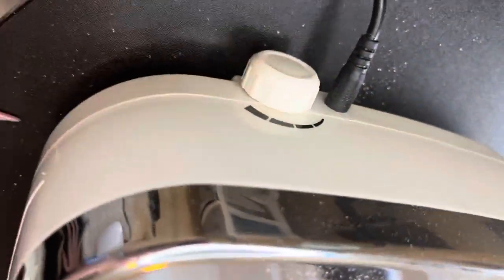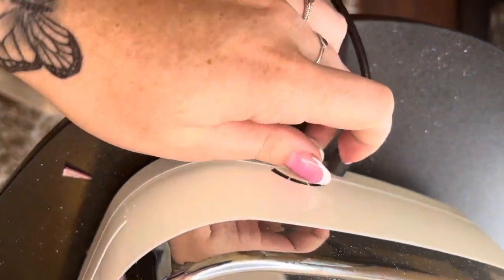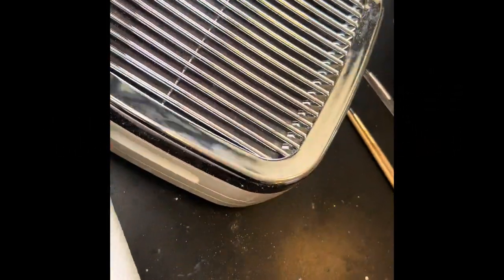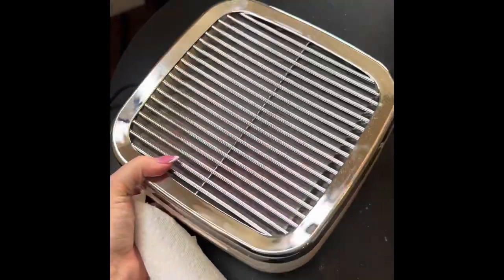You just plug it in and there you go. And then that's the knob you're going to turn to adjust the suction. So if I'm doing a soak off, I put it all the way to the top because I don't want any of the dust getting in my throat, my nose, nowhere.